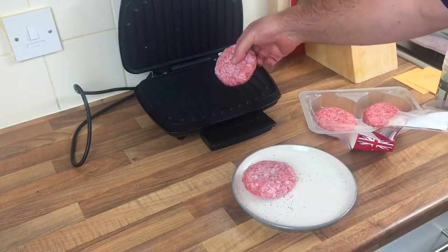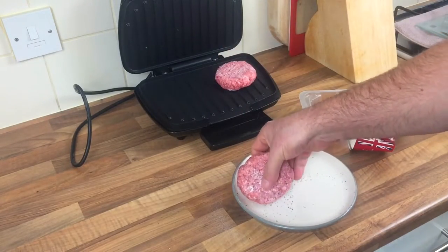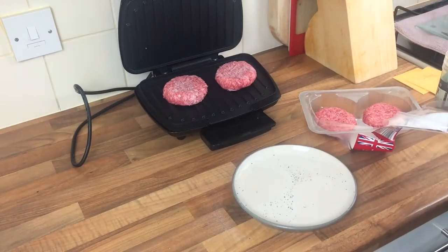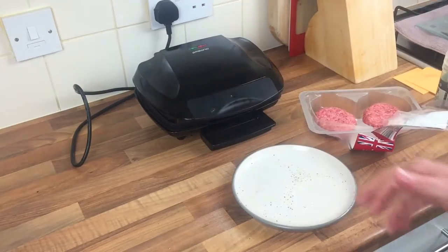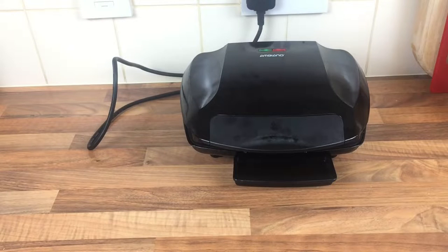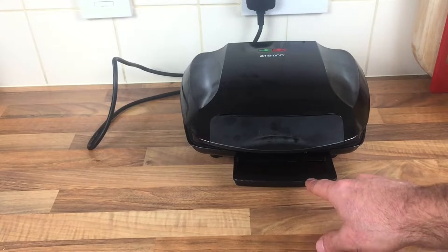I'm going to stick them in for about six minutes I think. I don't know if that'll be long enough, it might have to be. I'm going to stick them in, close it up and leave it. I'll check in about six minutes. That's been in about five minutes now — as you can see there, all the fat coming out of the bottom.